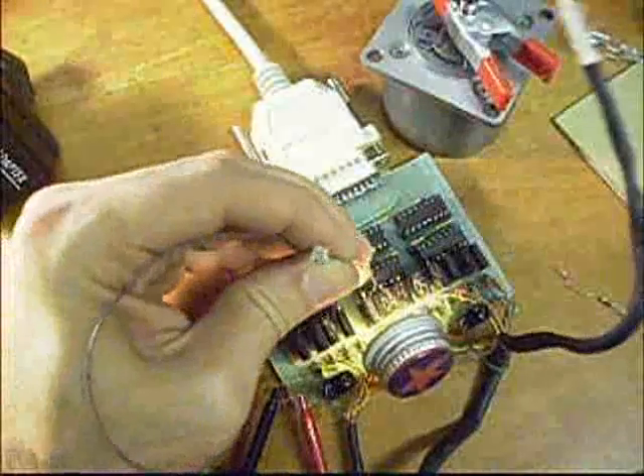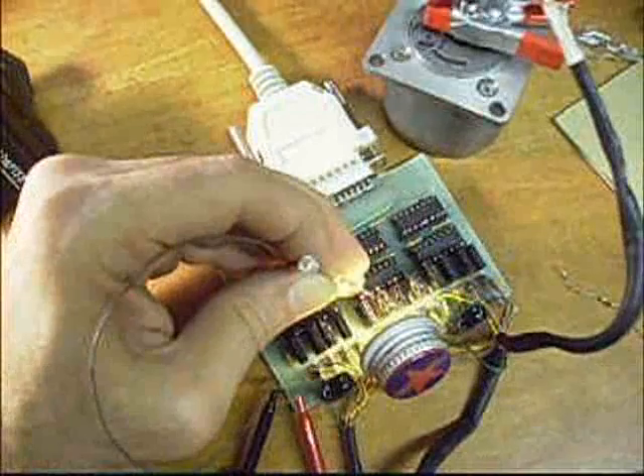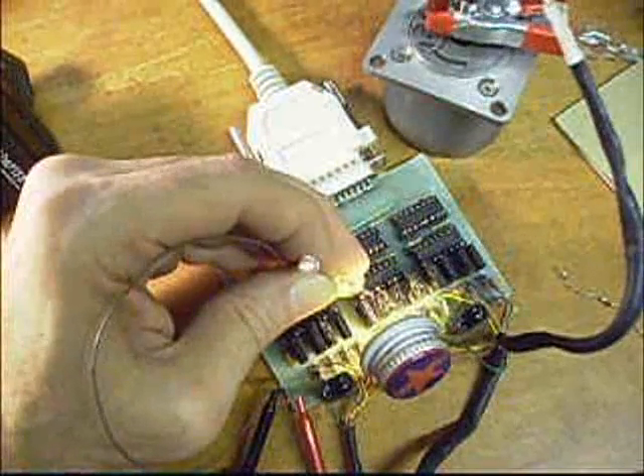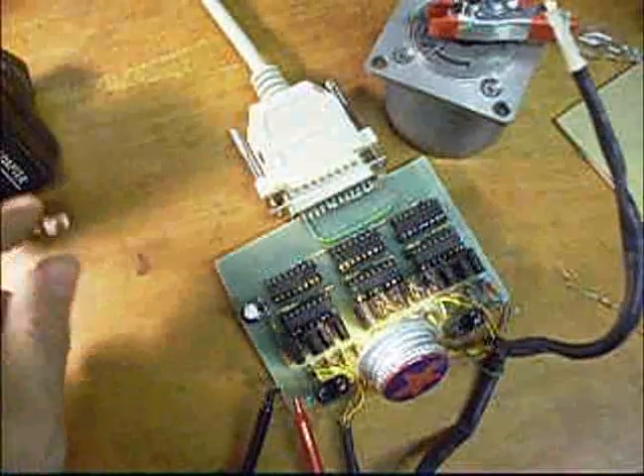Now we're going to look at pin 1 of the 4028 chip, and you'll see it blink just once each time the motor makes 4 steps.